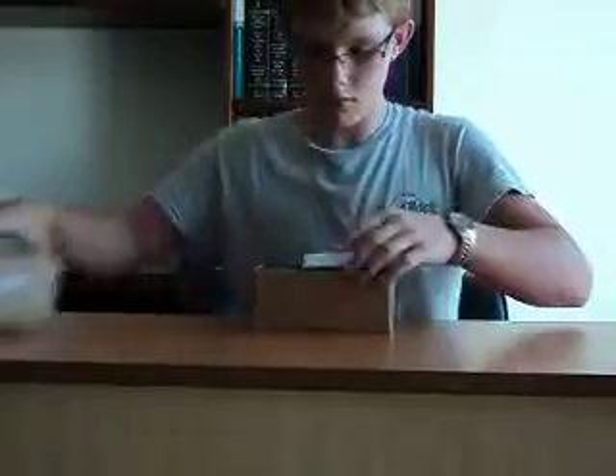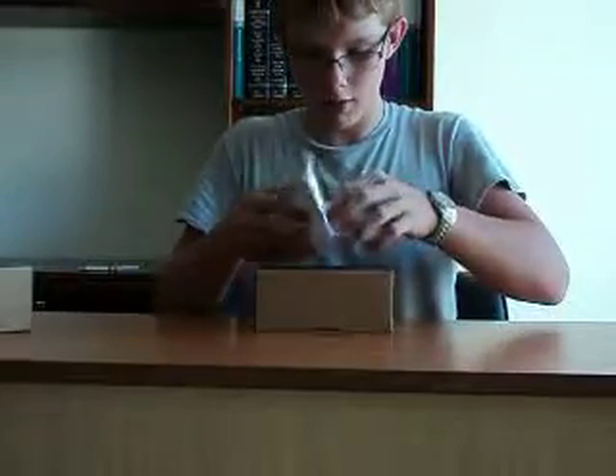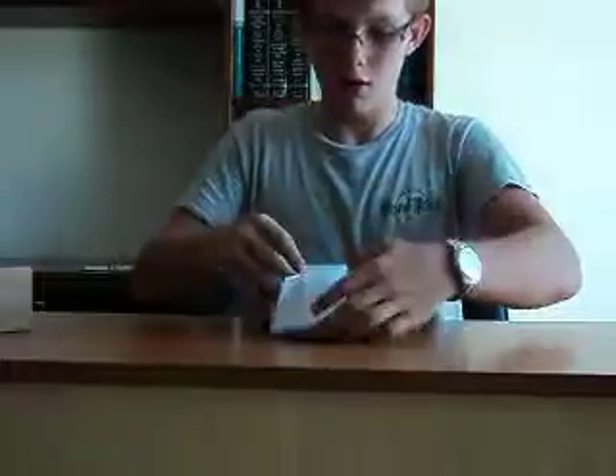This is a pretty big box — it must have a lot of padding. The first thing you get is a nice instruction manual that shows you what everything is for and how to use it.